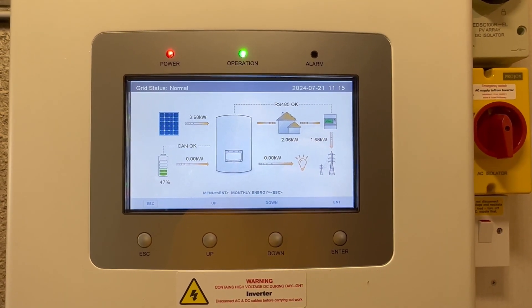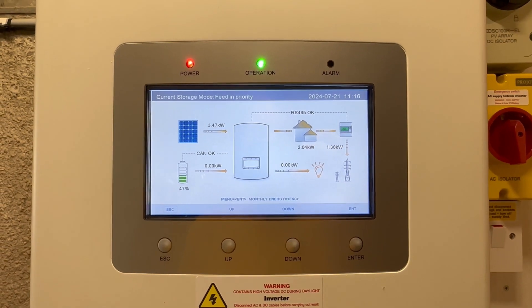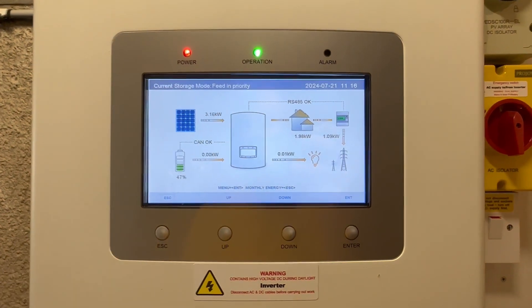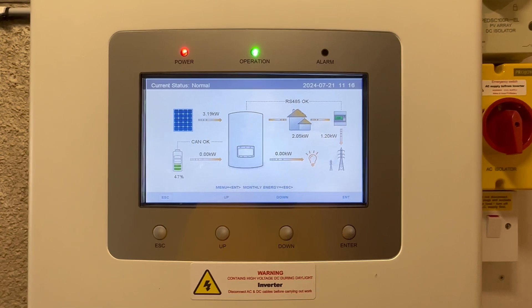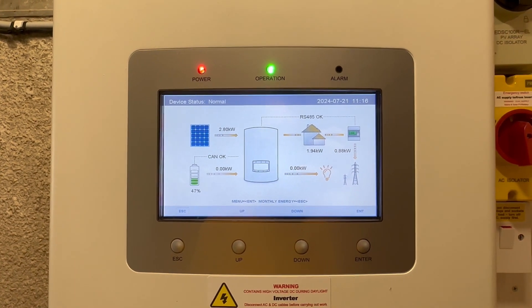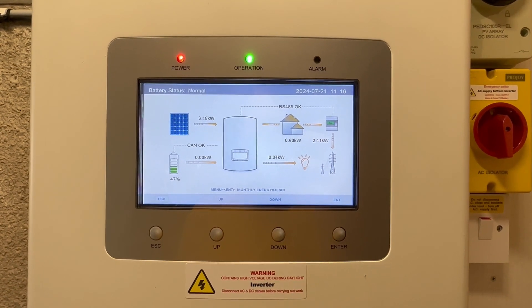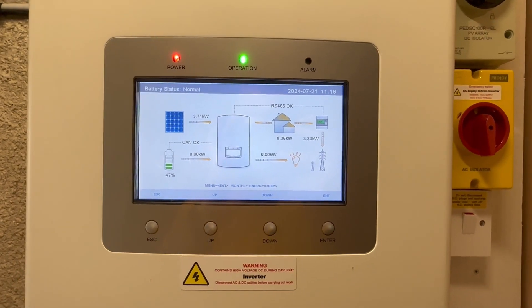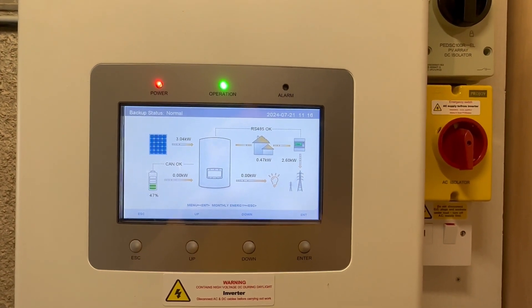Hi guys, welcome back to the channel. This is part two of the Solus inverter battery settings — a supplementary video intended to show you the alternative settings that might better suit your use case. I'm going to preface this by pointing out that I am not an electrical engineer, I am not a solar specialist. I'm a mechanical engineer with an interest in solar for my own personal and financial reasons.